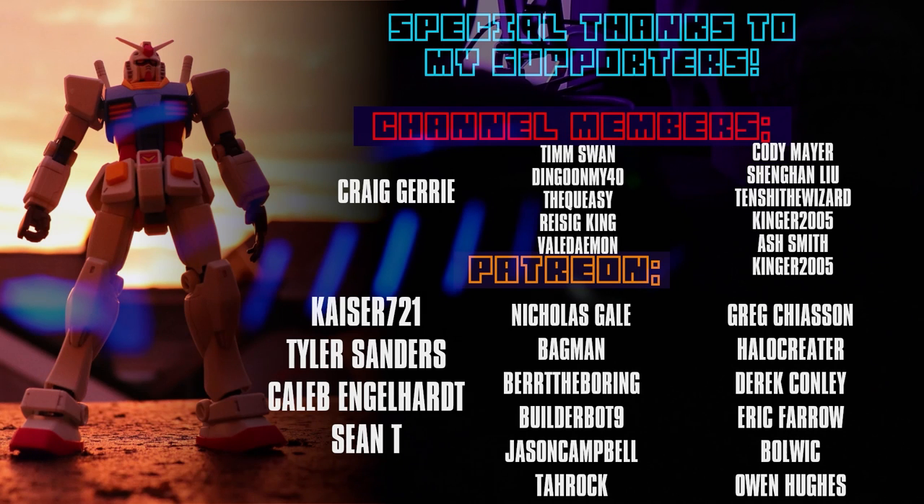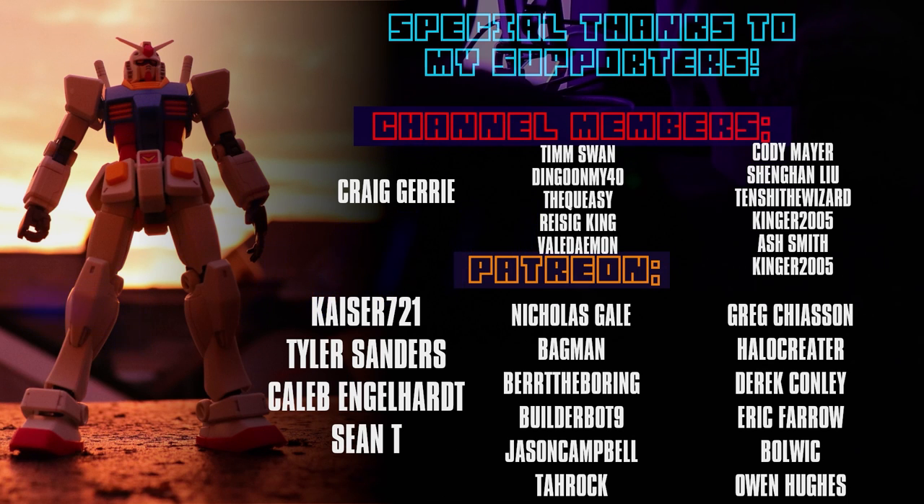Once again, thank you to each and every one of you for watching, liking, and subscribing. Special thanks to my channel members and patrons: Craig Jury, Kaiser721, Tyler Sanders, Caleb Engelhardt, and Sean T.